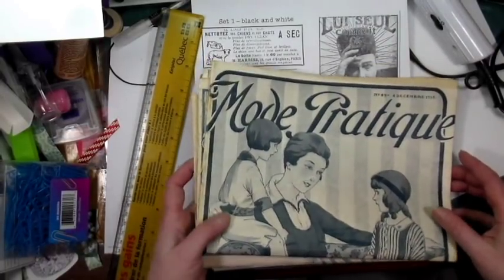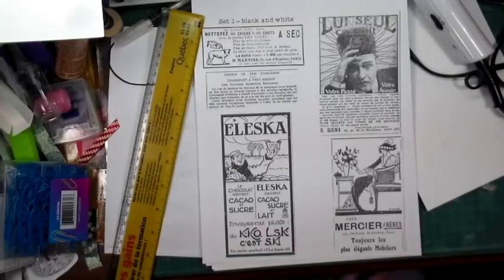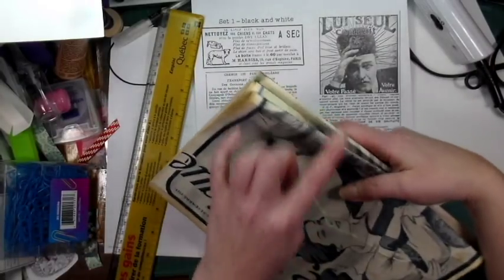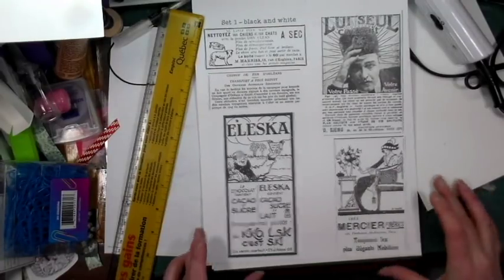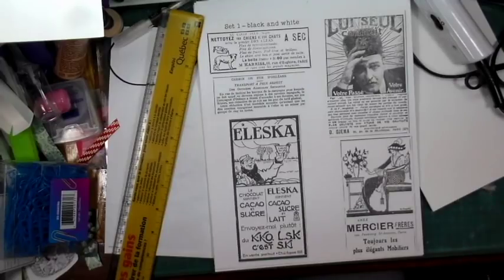I want to be able to scan some of the images of the ladies. I have a bit of an issue because of the fold of the magazine — the images don't always come out as I'd like, so I need to get better with Photoshop before I can do that. Anyway, I got very excited about this purchase and decided I wanted to use them in my makes. Since I don't want to use the originals, I scanned every single back page of all four magazines.